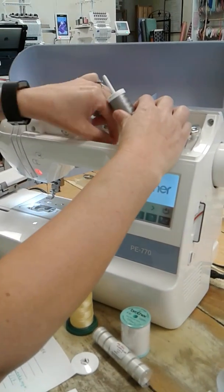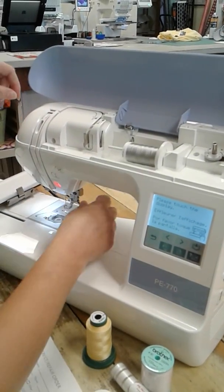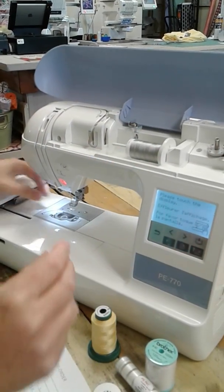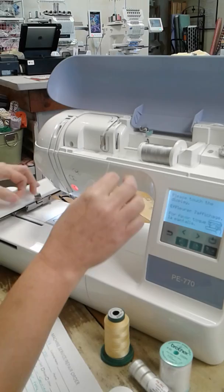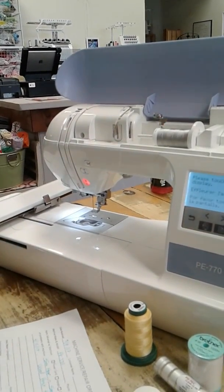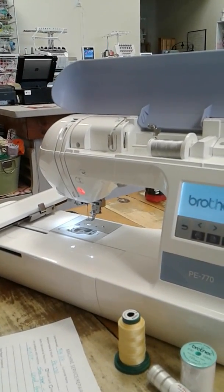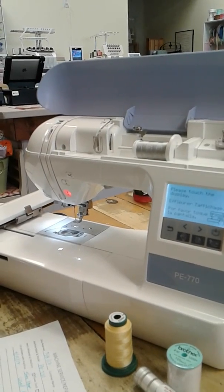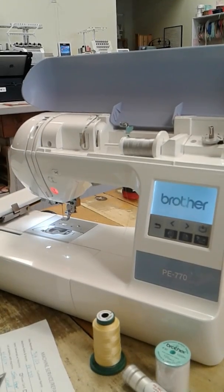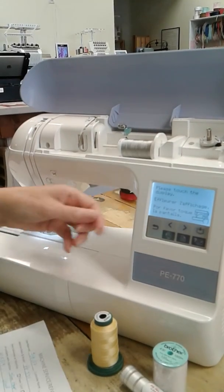Whenever you thread a PE-770, you want to make sure that your presser foot is up. Let me take this thread out first — normally what we do when taking thread out is we clip it here and then pull it out from the bottom. That keeps it from getting all hung up inside.